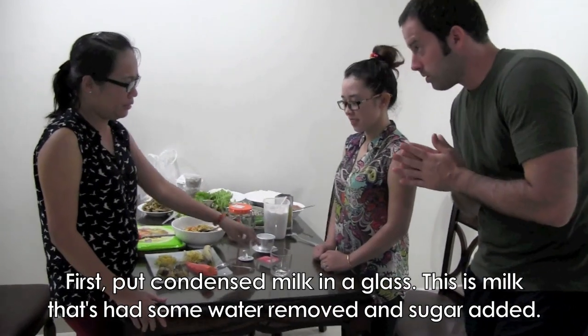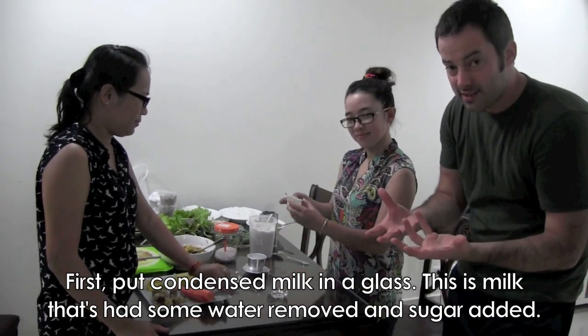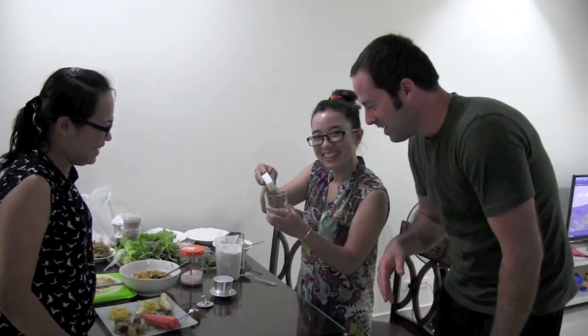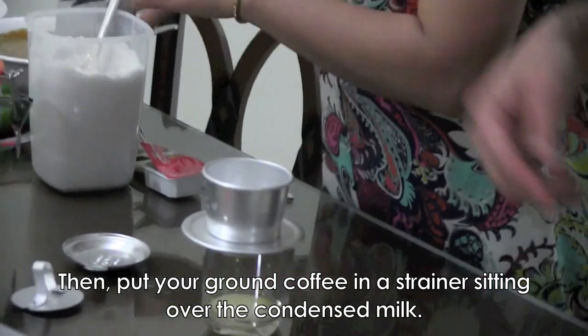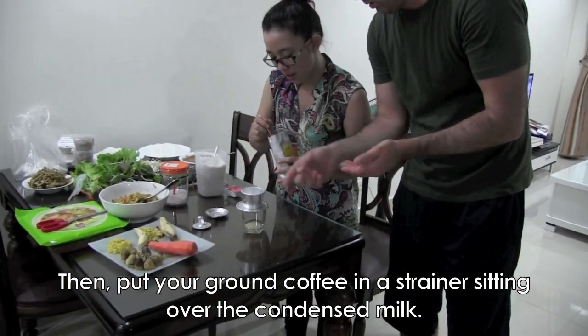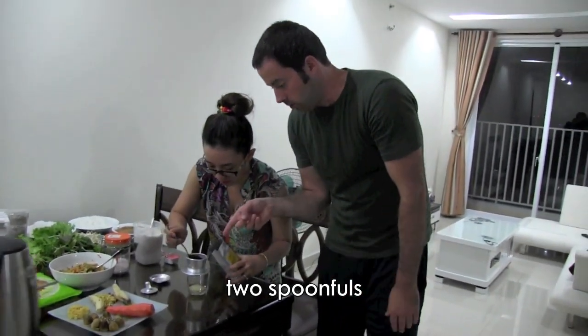First, you should put condensed milk in the cup, like this. So condensed milk — to condense means to press together. Okay, come in closer and look at that. Next, put a little coffee inside here. How much coffee? About two spoonfuls of coffee.